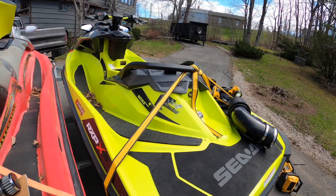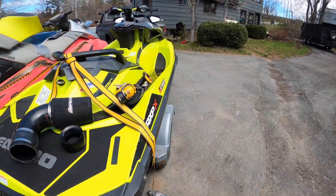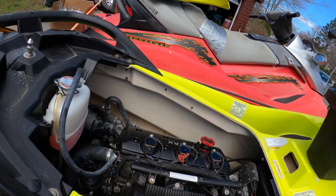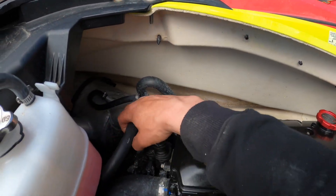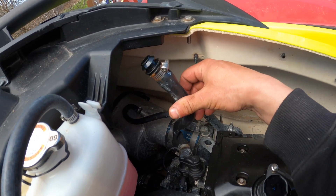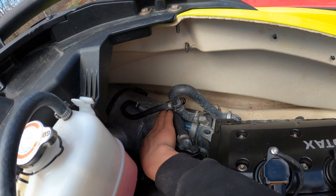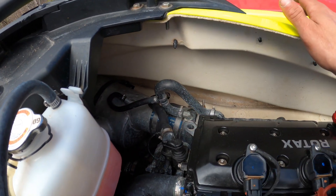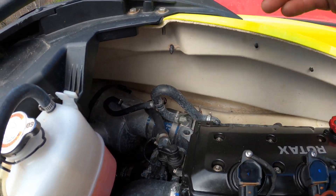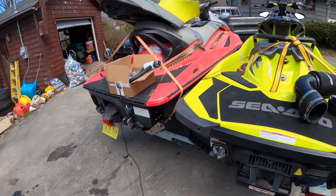Before I end this — for those of you worried about this line here that hooks to your factory intake, I wouldn't get too worked up over that. I've been running it for a while like this; I just let it blow down in the engine bay and I haven't had any blow-by yet. But Dave also has a solution for that.